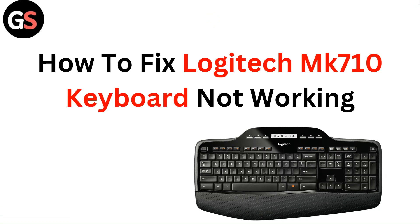Hello everyone. In this video you are going to learn how to fix Logitech MK710 keyboard not working.